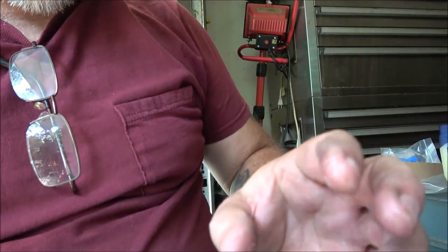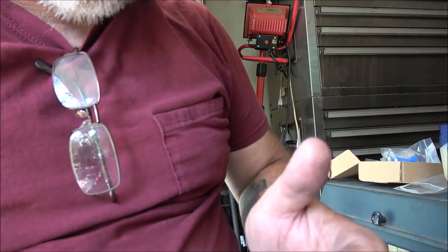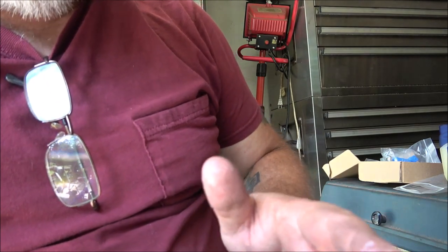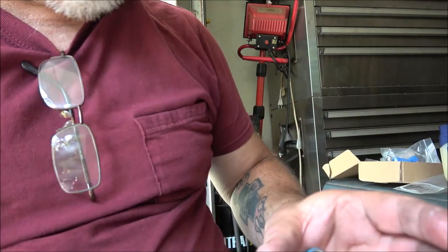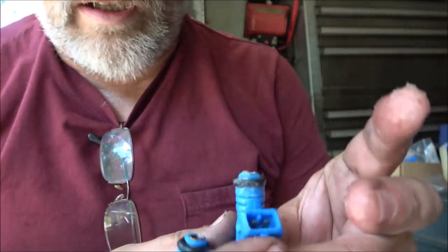These are just 22-pound injectors. We don't have a supercharger on there anymore, so I'm not sure what the other injectors were, but factory calls for 22 pounds. If I find out later it needs more, as cheap as these things are, I'll go with a 24-pound or whatever. Let me get these all lubed up here.